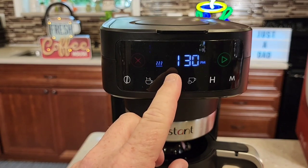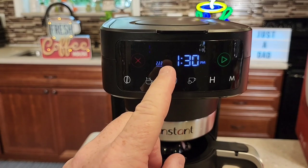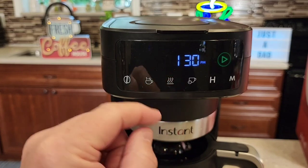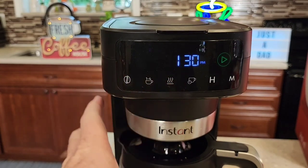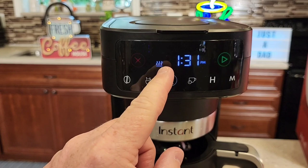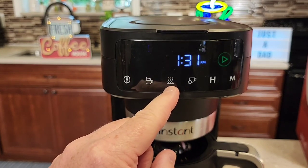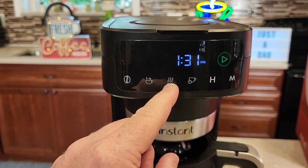This is the warming plate — we've got three levels: low, medium, and high. A nice feature of this coffee maker is that even if it turns off after two hours and shuts the warming plate off, you can come up here and just turn the warming plate back on independently. You can also adjust how long the warming plate stays on after brewing — from zero to four hours.